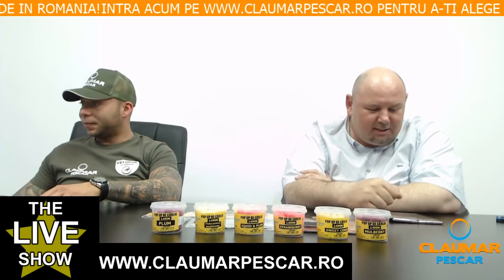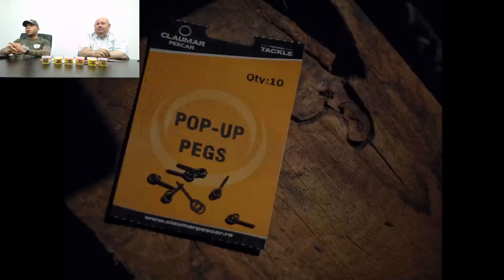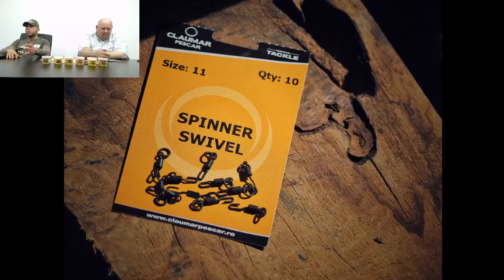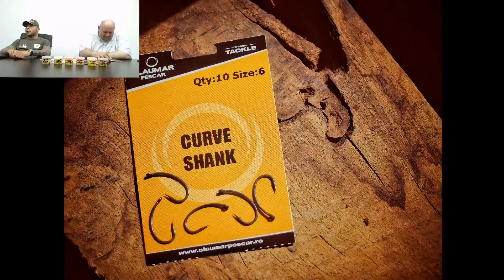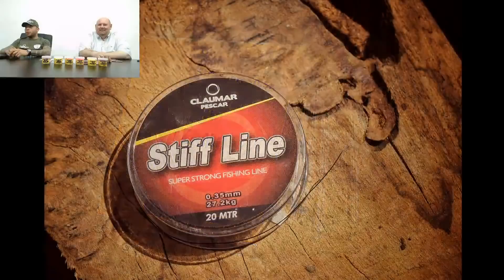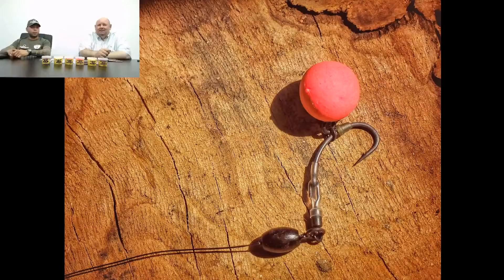Imediat vă arătăm montura Ronnie Rig. Toate componentele se găsesc în majoritatea magazinelor de pescuit. Avem nevoie de: un cui pentru pop-up, un spinner swivel, rig rings, un stopper care oprește cuiul pentru pop-up, un cârlig — curve shank, white gape sau crank. Personal folosesc crank, mi se pare de departe cel mai eficient pentru această montură. Un tub termo și un fir rigid — stiff line — pentru că este mult mai rezistent când pescuiești lansat cu săculeți solubili.